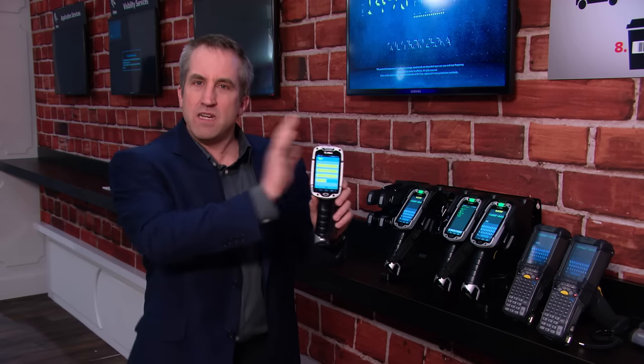What we've done is the product individually looks at this application and transforms it to an all-touch application. In other words, I didn't have to change the back end, but I can get onto a modern interface without impacting the back end, minimizing costs.